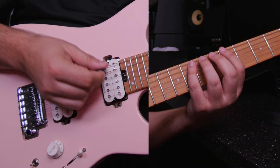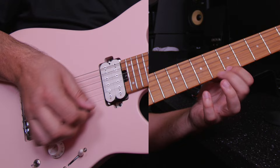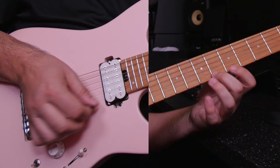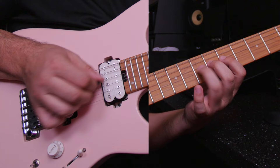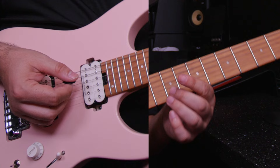One, two, three, go. Back, three, go. Really cool — 120. Now I'll go to 150 triplets. Back, three, go.